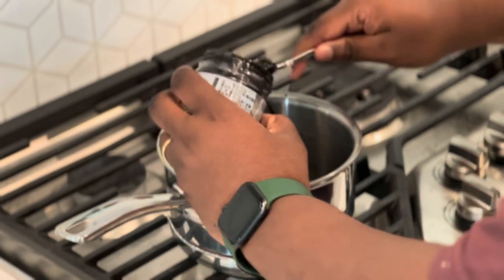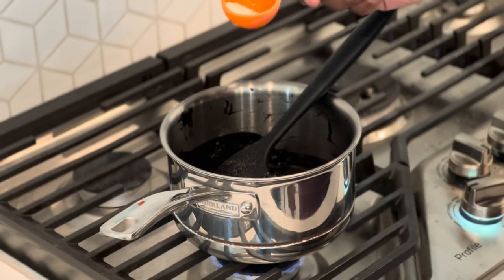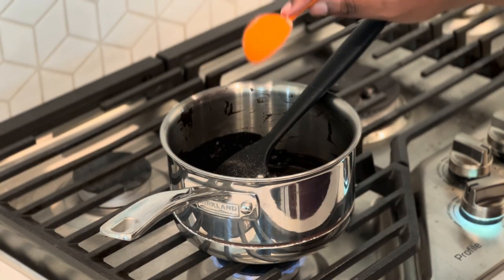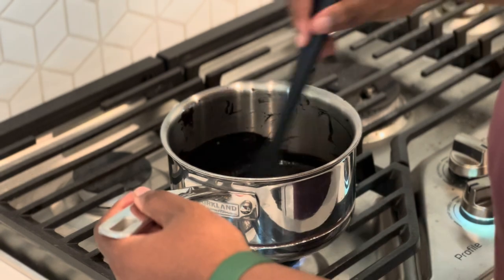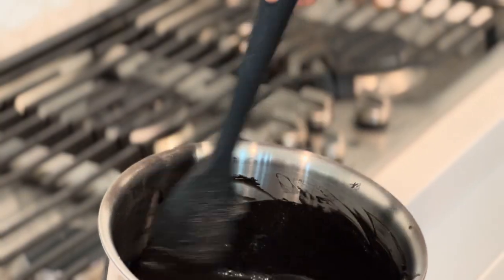The recipe calls for you to make your own black sesame paste, but that's too much and I'm way too high for all that, so I grabbed a pre-made one from a Japanese supermarket — it's pretty much the same thing. Just put it over some heat, mix in some sugar, and you're straight. It should be nice and thick when you're done.